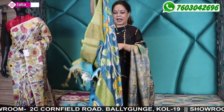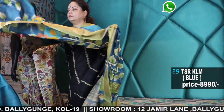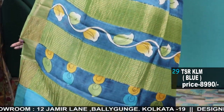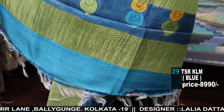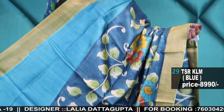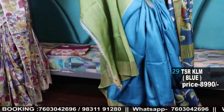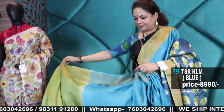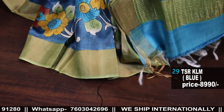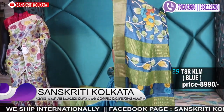Zari border hand painted Tassar Kalamkari — number 29, price 8,990. Hand painted Kalamkari, not printing — hand painting, Zari border with Zari pallu. Bright blue color with blouse piece and olive. Our printing Kalamkari is 6,990 but painting Kalamkari is 8,990 with Zari border.